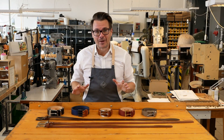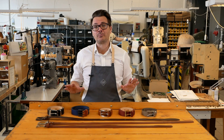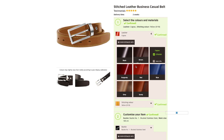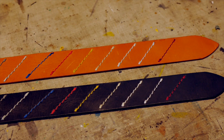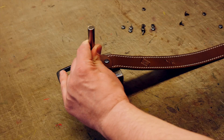All of our belts here at Schlusty are custom made to order, so we only start making them once we receive your order from our website. When you order online you can choose from ten different colors of leather, ten stitching colors, and your favorite buckle to create your perfect belt.